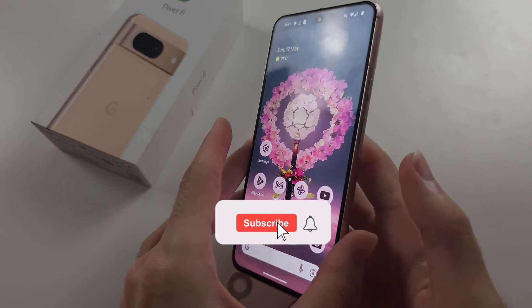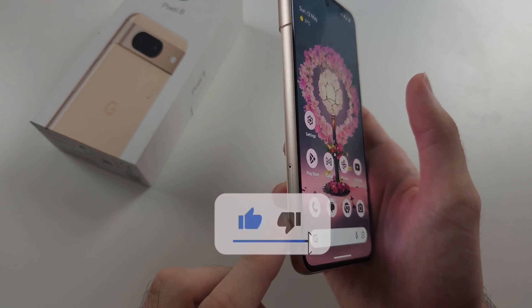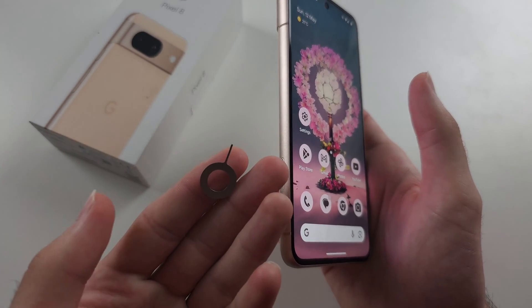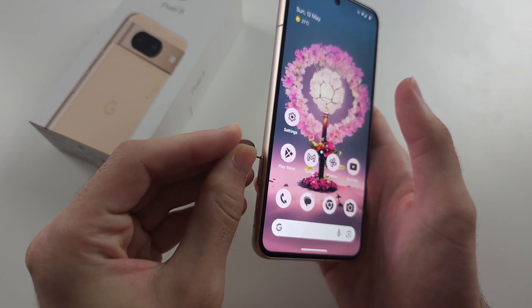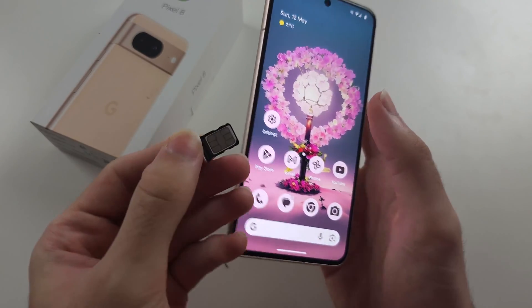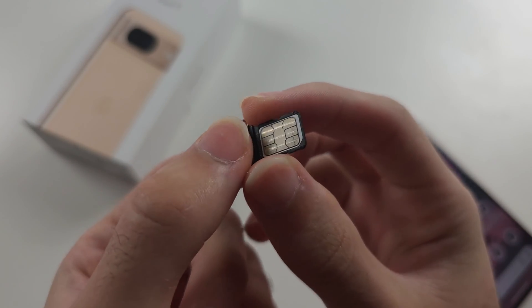To use dual SIM in the Pixel 8, we're going to start on the left hand side of the phone where there's an outlined hole. Get the SIM ejector tool from the box and insert the thin end into that hole. When you feel the click, use your fingernails to take out the SIM card tray.